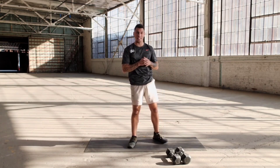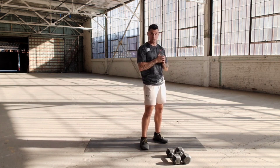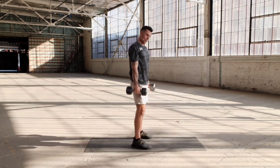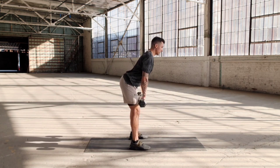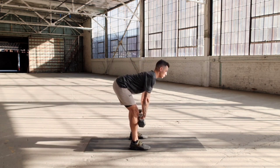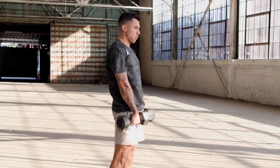Now we're gonna take this into a deadlift. It's gonna be a super set for the next two exercises — one with the dumbbells, one without. Deadlift focusing on the hamstrings, just like we did for the good morning. Only this time, your weights are right here in front of you. We're gonna drop down for the deadlift in three, two, one. Hinge back, just like we did for the good morning. Hips drive up at the top of this rep. That was one, two — we got eight more to go.